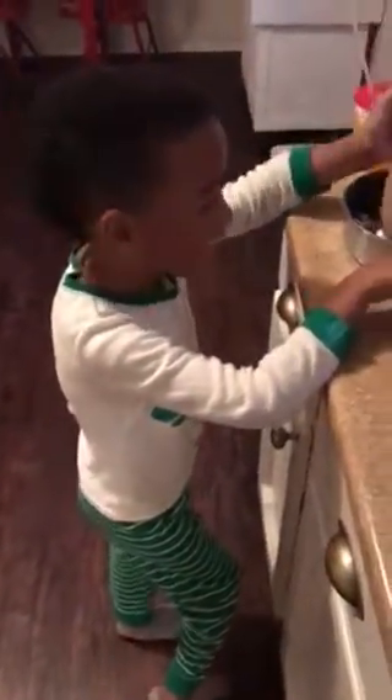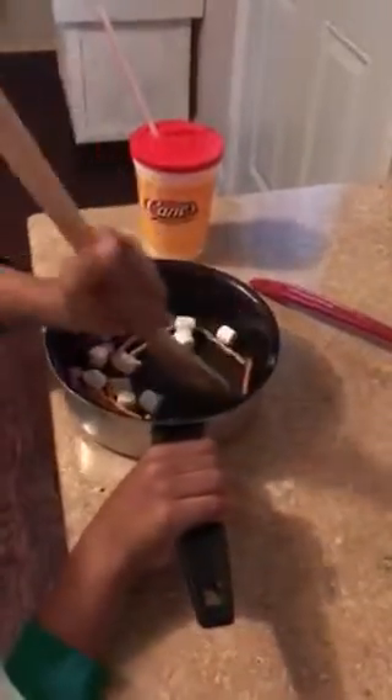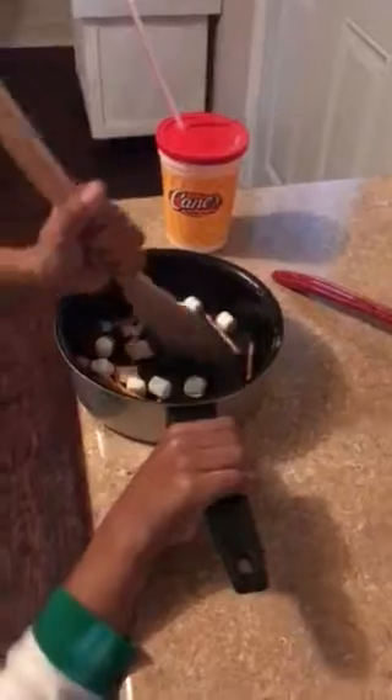He has been working in this kitchen all day on this new recipe and we just want to show you what's in the pot. It looks delicious.